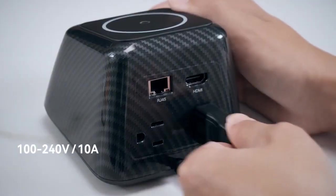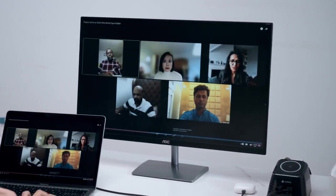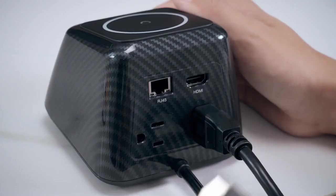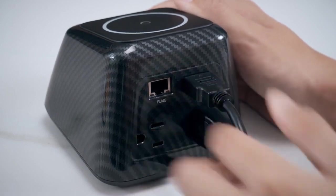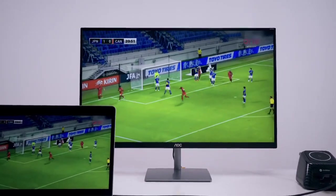SuperDock has two AC outlets to provide access to external devices like monitors, scanners, and printers. Its HDMI port delivers 4K resolution at 60Hz for twice the speed and twice the detail.